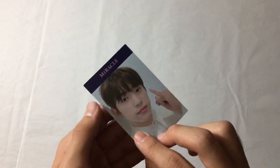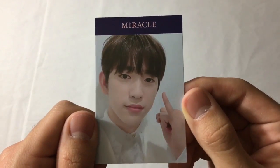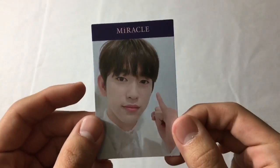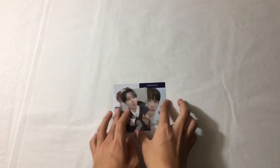Last photocard - Jinyoung! He's so adorable. I'm happy with that pull - these are so cute. So that was the first version.